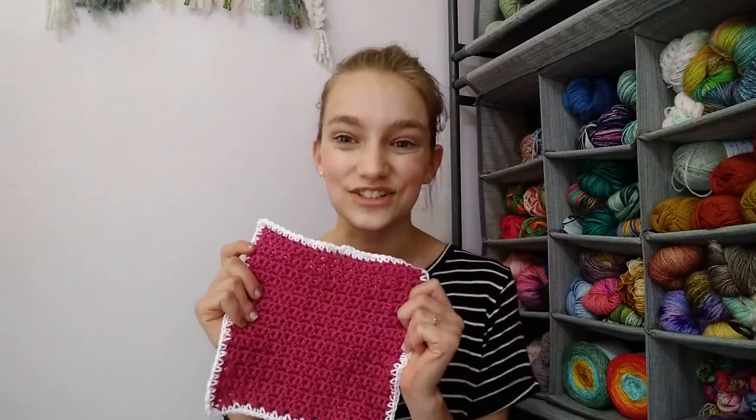Hey guys, welcome back to the Graceful Tangle YouTube channel. Today I'm going to be showing you how to crochet the alternate dishcloth. This is a dishcloth that is really the next step from my basic beginner dishcloth pattern, which is a tutorial and pattern I released last week. I'll link it down below. This is beginner friendly but a little bit more interesting and captivating. I have linked the free pattern and all materials down below.